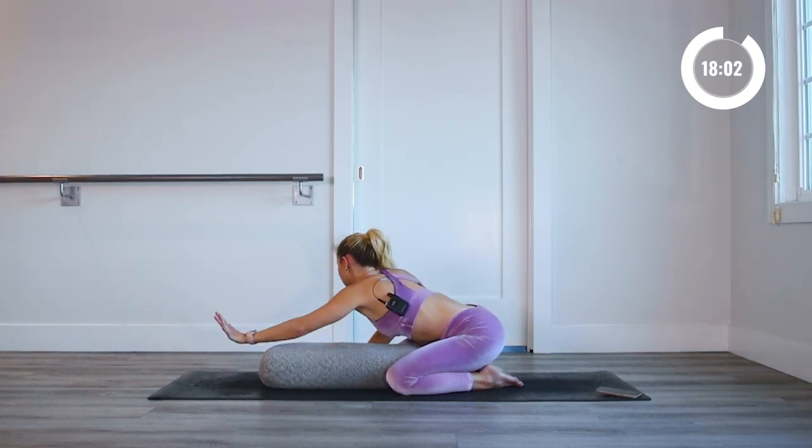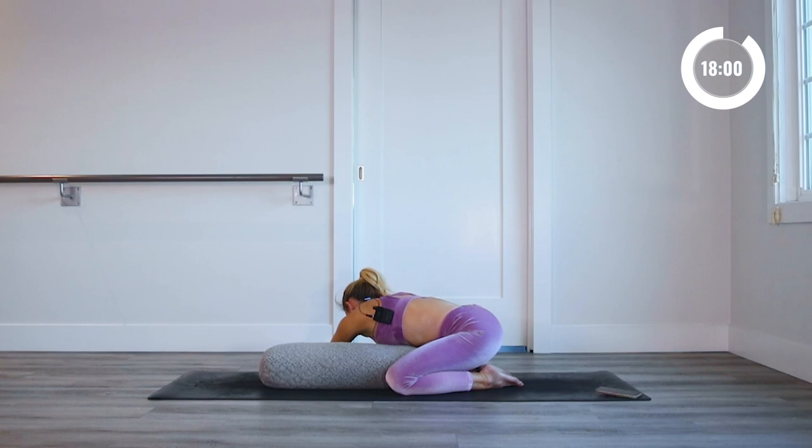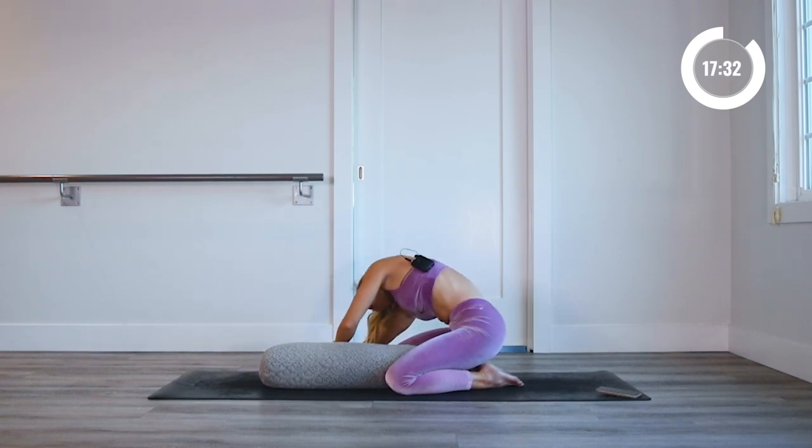Let's go to the other side — reach over, extend through the left arm. Really feel that stretch, that big arc happening from your pinky all the way down to your hips. Take an inhale in, let the expansion happen with the breath and stretch the muscles even deeper. And then come on up.